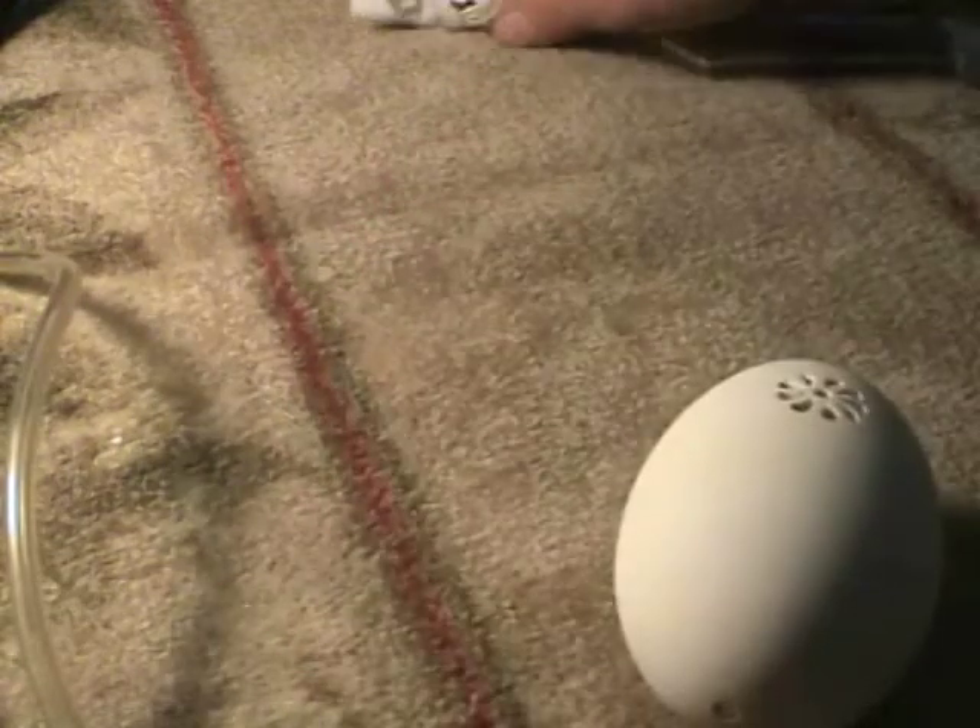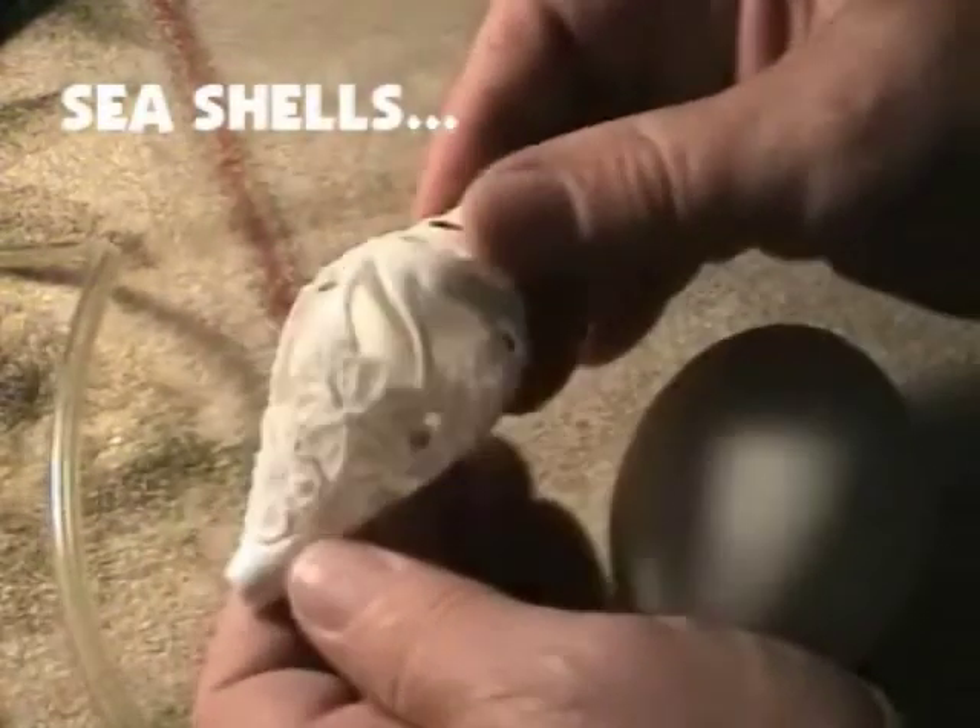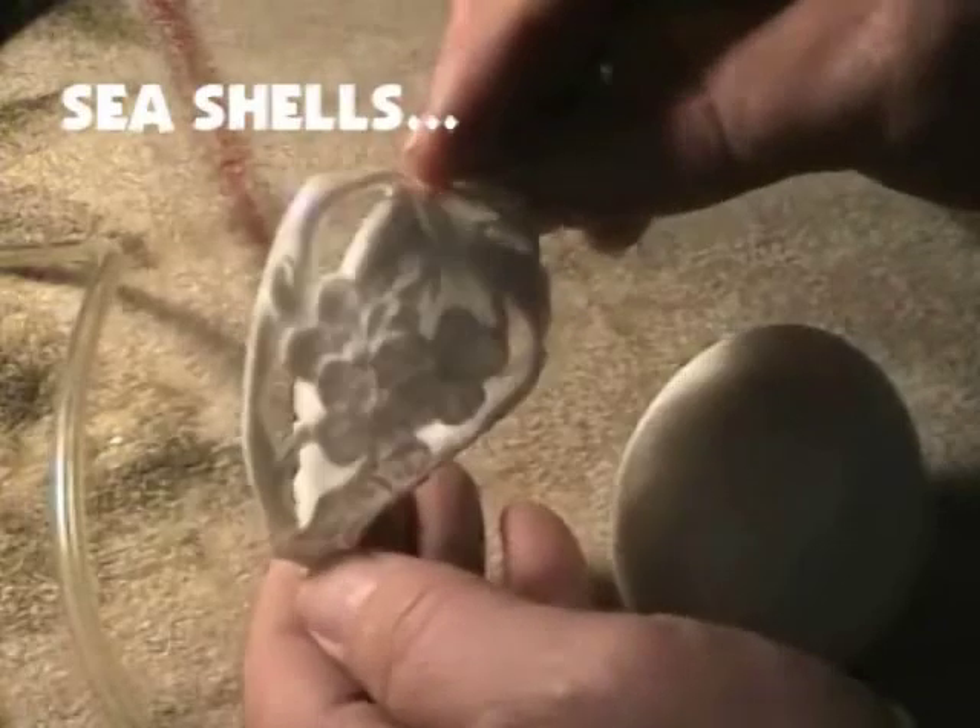But I can also cut and carve a seashell just as easily. We put that pattern right on that surface.